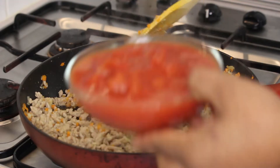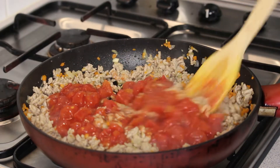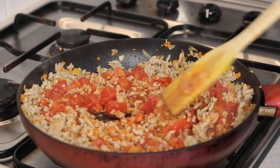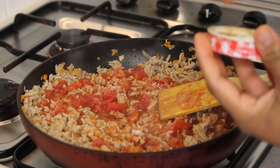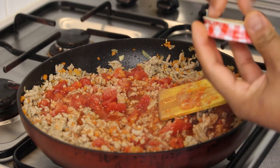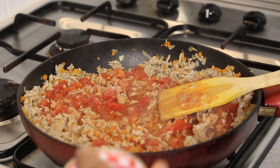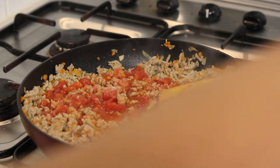Now we're adding the tomato and some salt. For the salt, I don't think I need to tell you how many spoons. Just think of it this way — you can always add salt later if it's not enough, but you can't take it out. So go easy with the salt and you can always add more later.